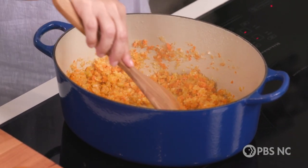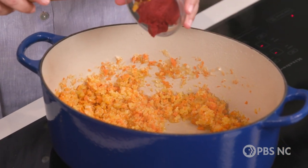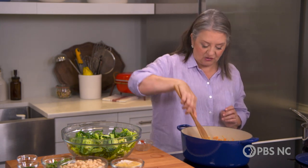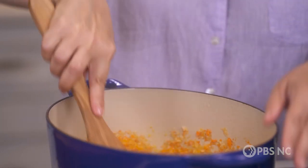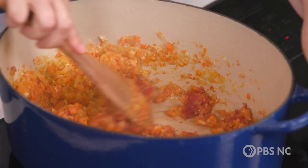Now it's time for my tomato paste. This is a trick I learned years ago — clear a little spot in the middle of the pot and then add some tomato paste. This is gonna give some flavor, but what the tomato paste is really doing is adding, believe it or not, some sweetness to these vegetables. When you stir it in and get it against the bottom of the hot pot, it is quickly caramelizing and it's going to add a tremendous amount of flavor to the base of this soup. It's a great trick you can do with other soup recipes as well.